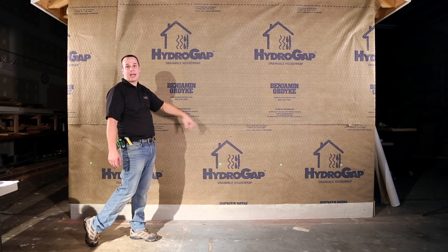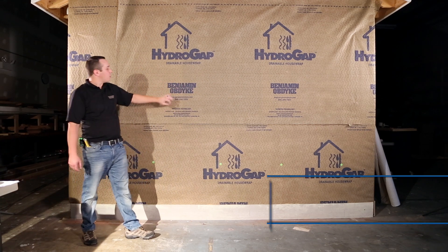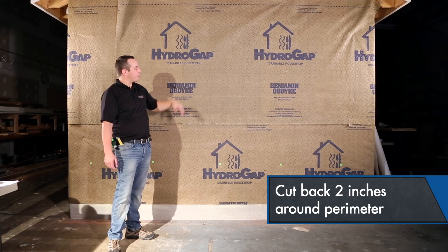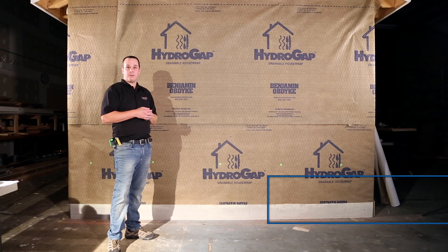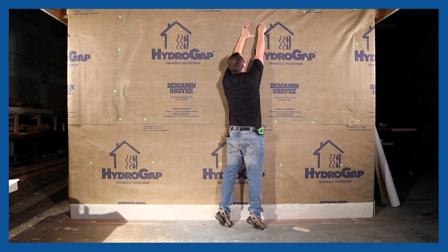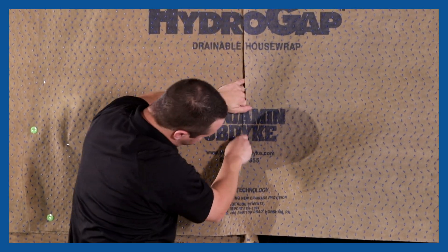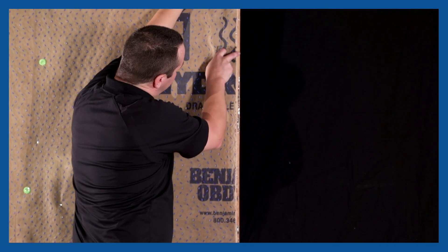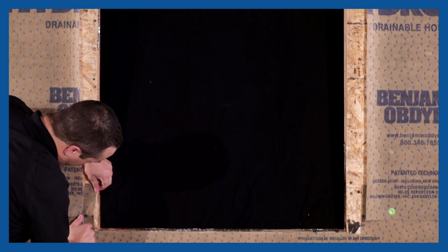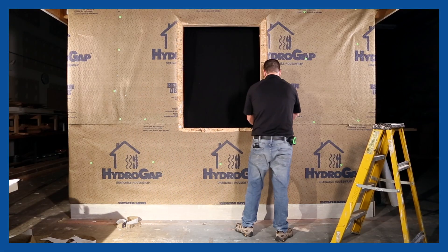Our next step would be to cut the rough opening out of the window. With this step we're going to be using the cutback method, where we're actually going to be exposing about two inches of the sheathing around the perimeter of the rough opening in order to integrate our flashing. Now we have the sheathing exposed about two inches around the rough opening.